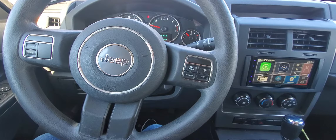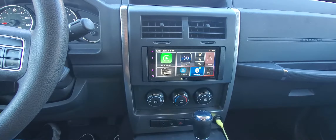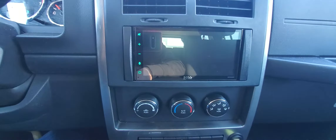Hey, what's going on everyone. Today I got this 2011 Jeep Liberty — a customer purchased this Boss Audio double din radio with backup camera that has Apple CarPlay, so we took care of the installation for them. Here's the head unit.